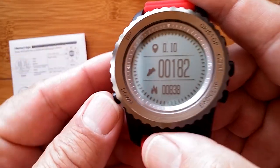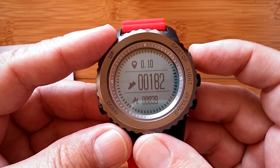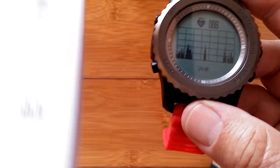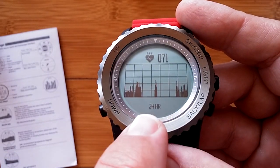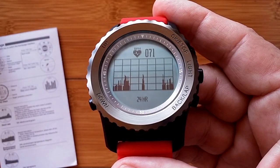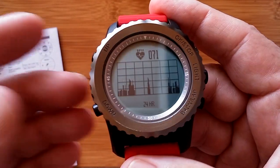Going down from the home screen enters the daily steps view showing distance, steps, and calories. Pressing OK shows steps per day by day of the week. The next level down shows the heart rate chart over 24 hours — when the watch isn't worn it drops to zero, which is good, confirming it's not giving bogus readings.